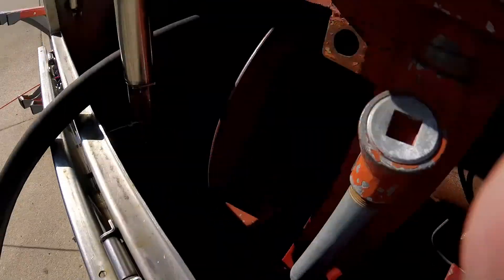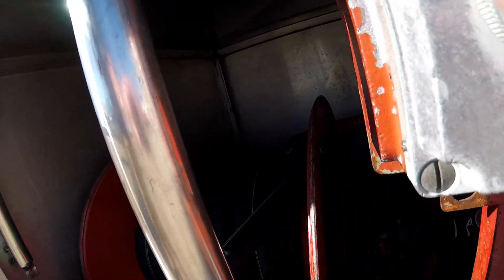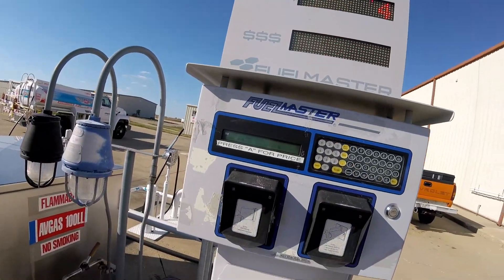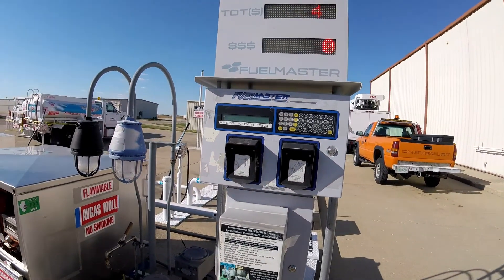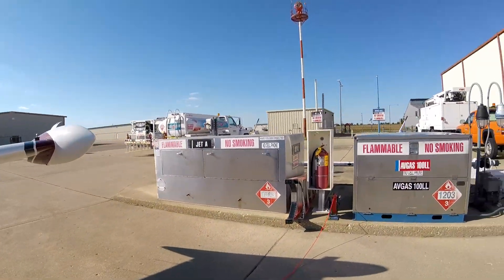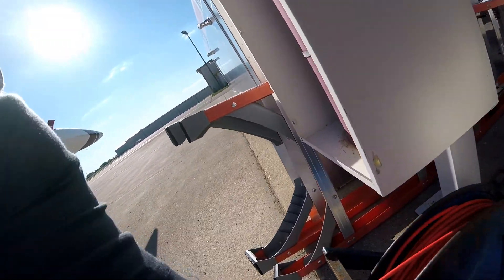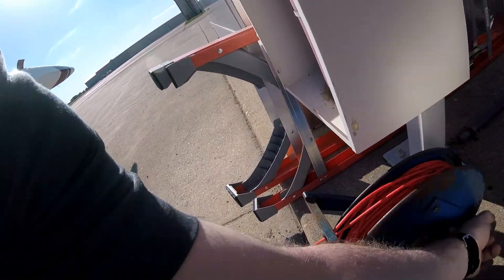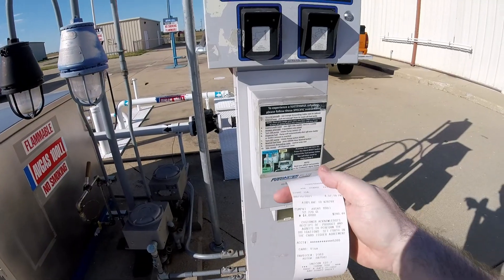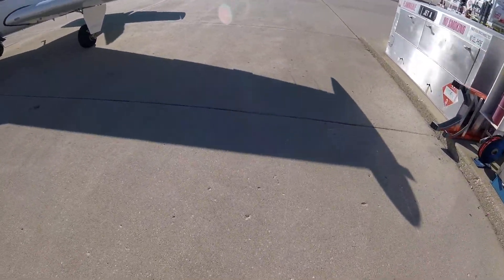And there we have it — two hundred and forty dollars and 52 gallons. We undo the nozzle. Does this match? Two hundred and forty dollars — looks right. And we cork it up.